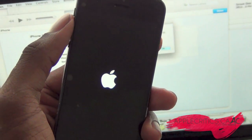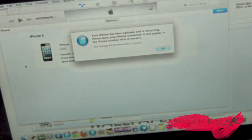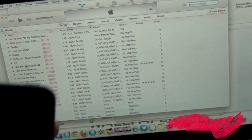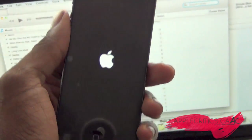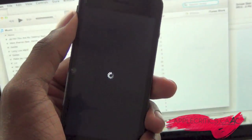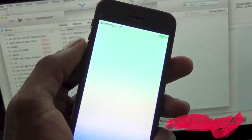Now it's rebooting. You should get a notice on iTunes that it's almost finished. You should feel a vibration, and there you go — that is iOS 7.